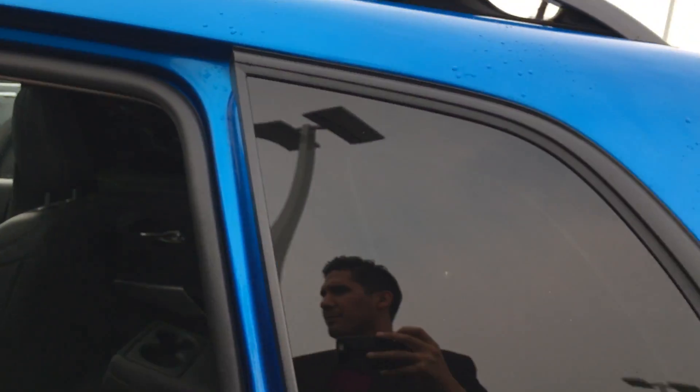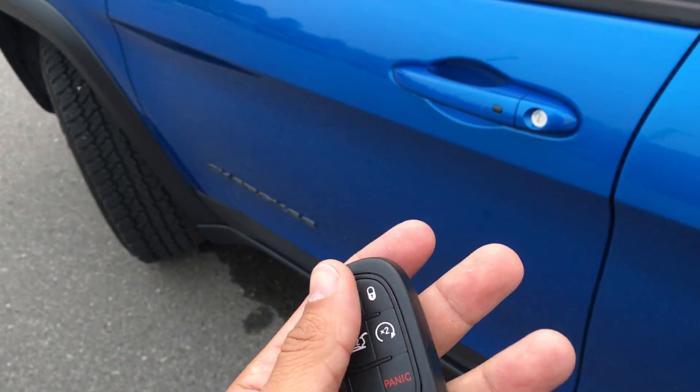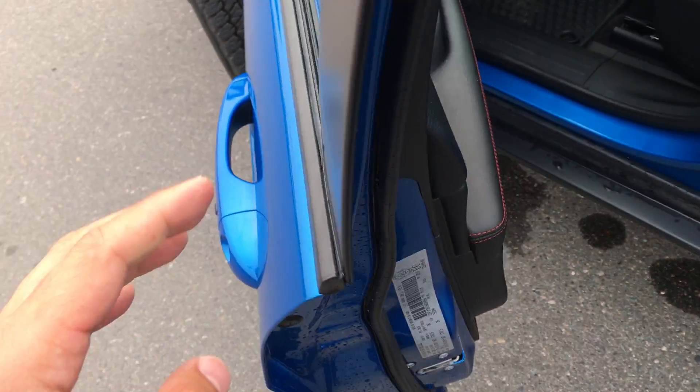This does have a massive sunroof in it, as you can see. The key stays in your pocket or your purse, Jackie. Push a button to lock it, or you walk up to it, put your hand in, and it unlocks. Very easy.